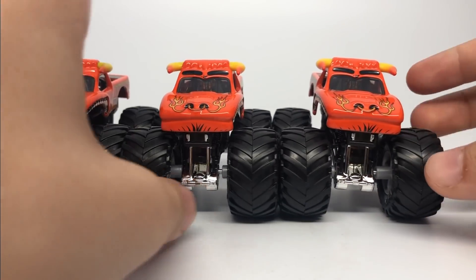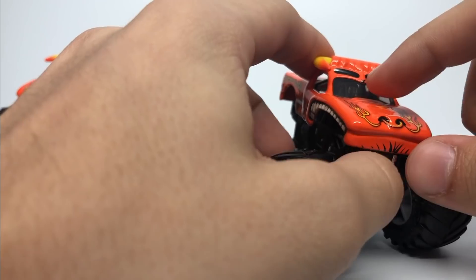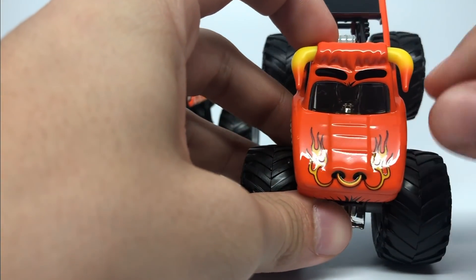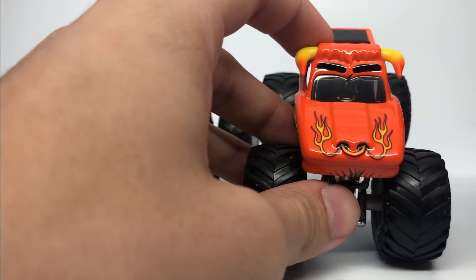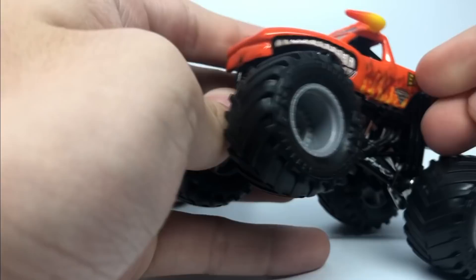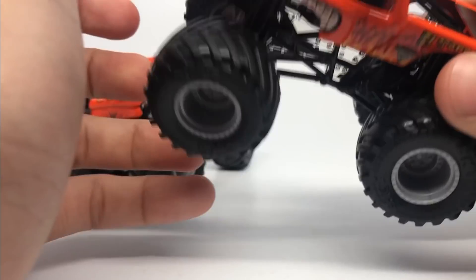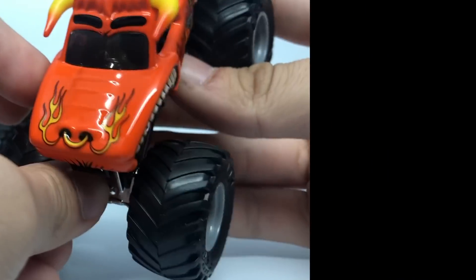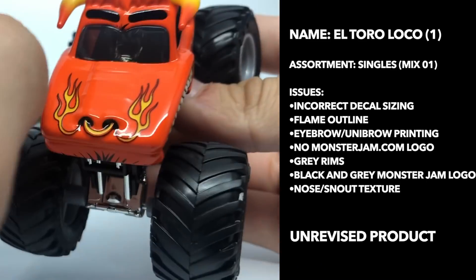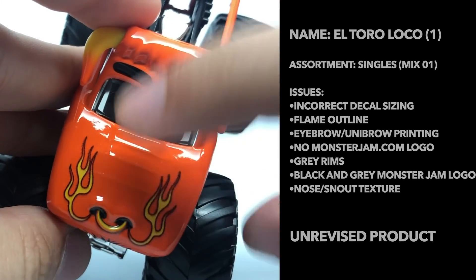El Toro Loco has three stages. The initial stage is one I actually originally saw at a first meeting with Spin Master — I remember seeing this textured nose and had a feeling it was going to be a little bit of a problem, and a feeling they would fix it, which they did. This is what we call the textured nose unrevised product, because it has these three lines and a very defined textured nose.